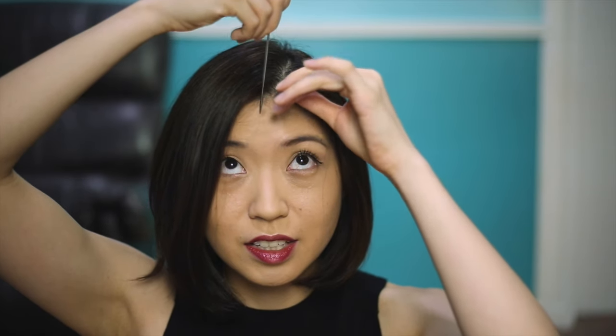That's what we need the sharp edge of this comb for. What you want to do is just take it straight down, part your hair down the middle, and then around the back. I'm going to turn around and show you that.